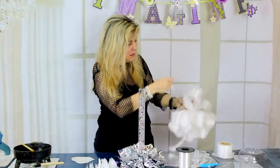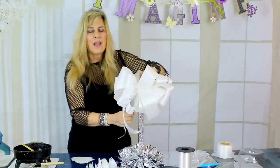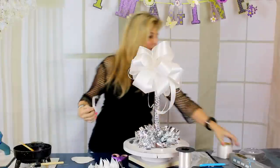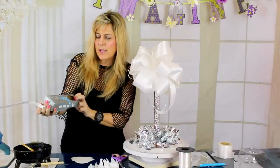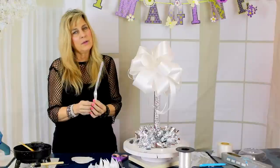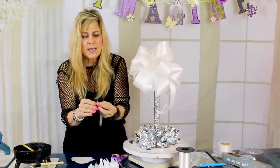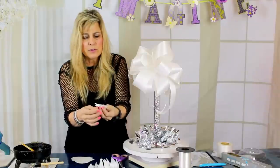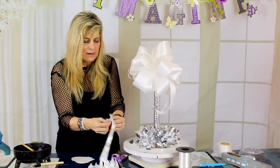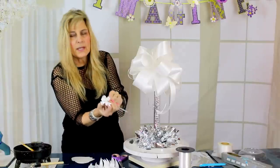I'm going to take my bow at the very center and glue it right to the top of the column. Now, these little pole bows are so easy to use. They're called Berwick Bow Magic pole bows and you can order them online from a floral supply. Inside the tail of the bow are two little streamers, and as you hold on to those you push up the rest of the little bow — and it makes this really adorable cute little bow.